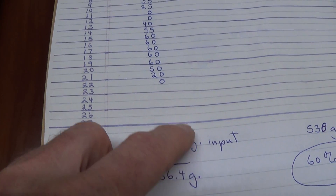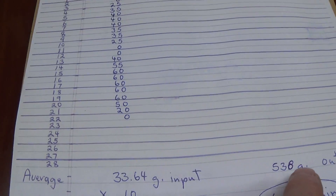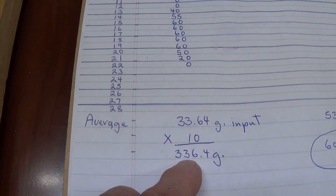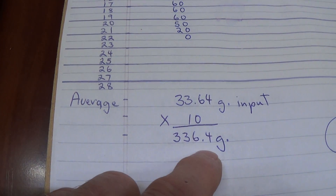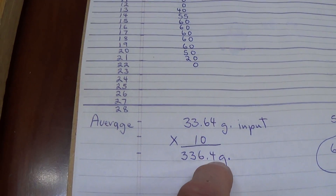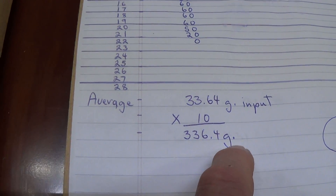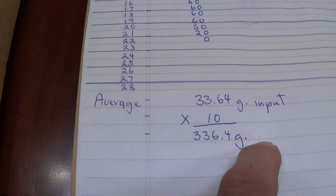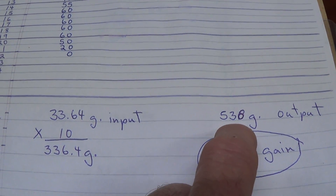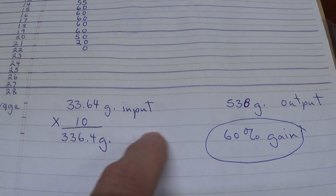That 33.64 gram average was measured over 110 millimeters. To compare it to my output, which occurred over only 11 millimeters, I multiply by 10, giving 336 grams of input force. So we have 336 grams of input needed to complete a full cycle including the reset, compared to 538 grams of output force.